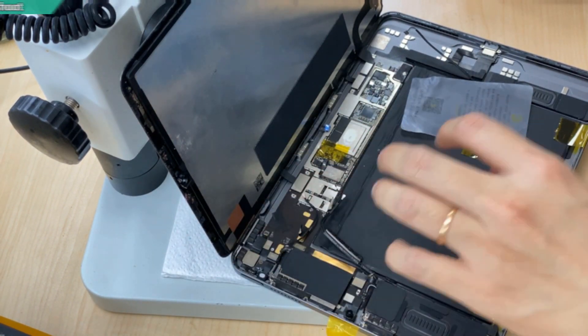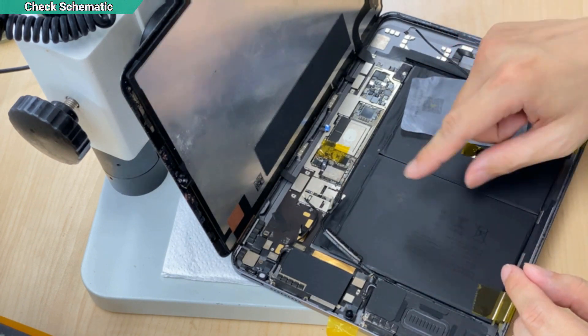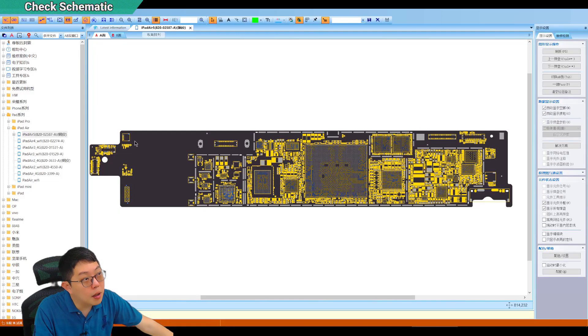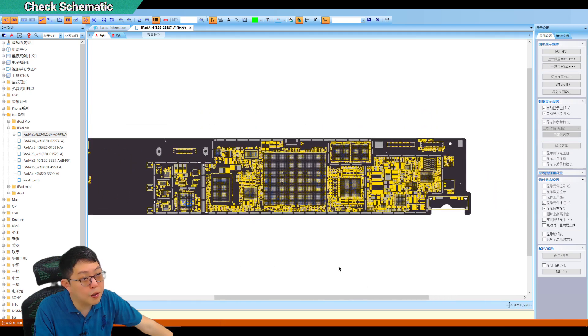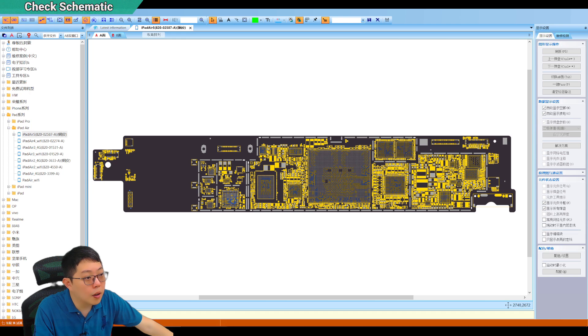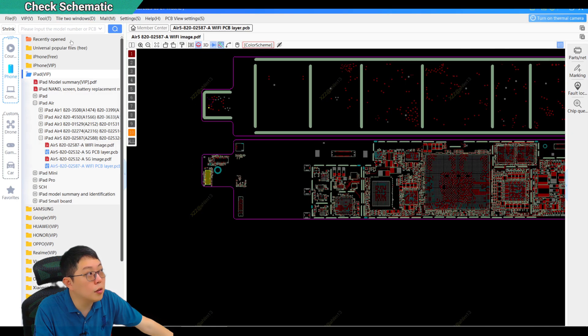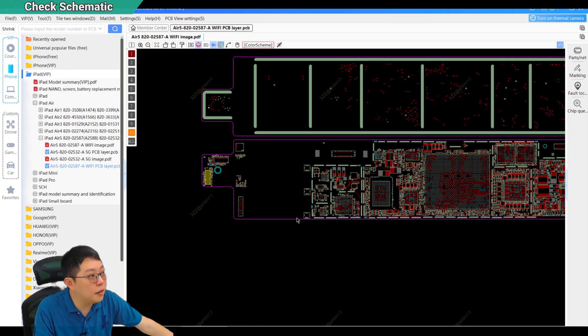So why do I say it is a complicated repair? It is because iPad Air 5 — even though I have a schematic from ZXW software, or even Xingzhi Zhao, Wu Xingji, Lanlui, JC — I have all the schematic drawing software.